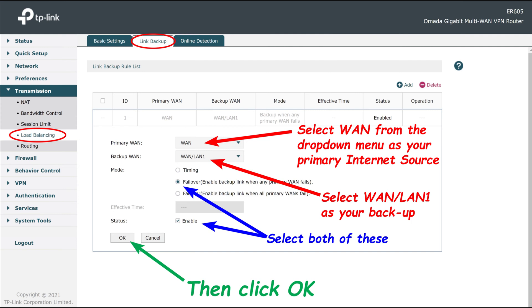Then fill in the little circle that says failover — enable backup when any primary WAN fails. And at the very bottom, fill in the little box that says enable. Then click OK.